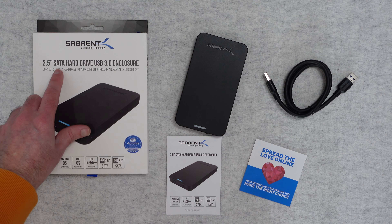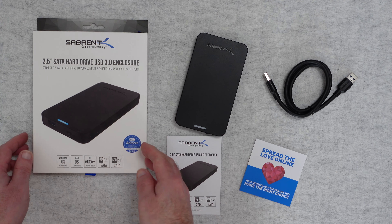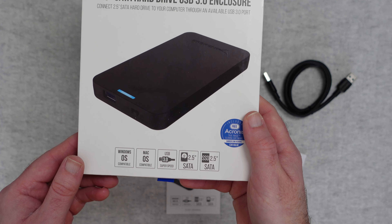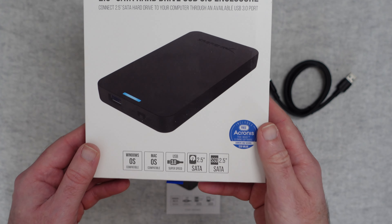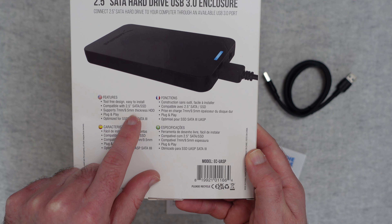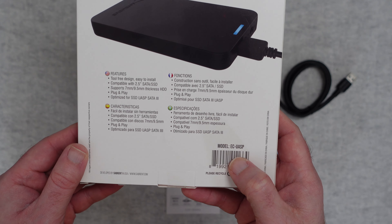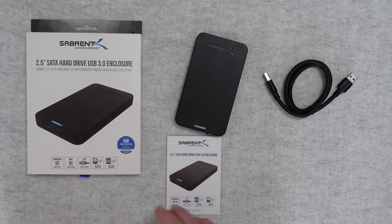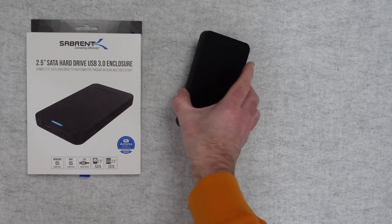This is a product from Subrent — their two and a half inch SATA hard drive USB 3 enclosure. It's a toolless enclosure so it's very easy to swap drives in and out. It accepts two and a half inch SATA drives, also two and a half inch SSD drives with a SATA connection, USB 3 connectivity, Mac OS and Windows OS compatible. You don't need any software but Subrent do include the free Acronis True Image cloning software, roughly a $30 value. The model number is the EC-UASP. Inside you get a support card detailing the two year warranty, an instruction manual, a USB cable, and the enclosure itself.